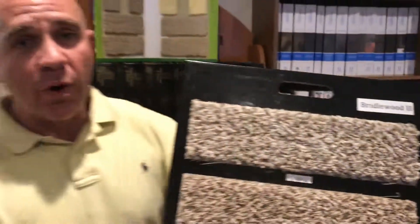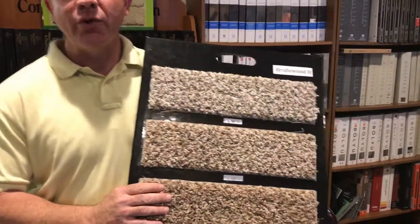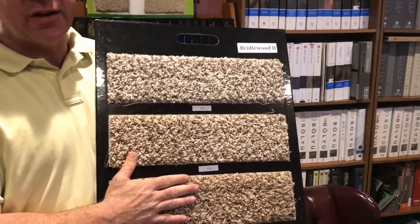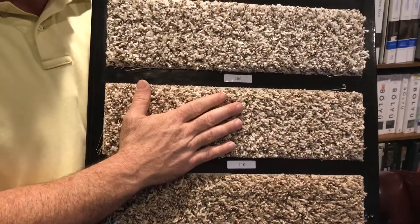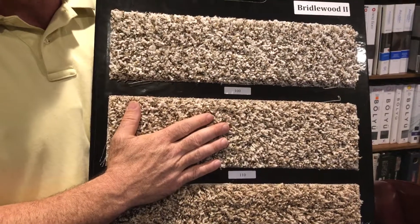Okay, go ahead, Bridalwood. All right, this is probably one of the most popular frisées. This is what people come into our doors for because it has one of the best prices in Dallas. For a 26-ounce frisée, it's multicolor, has a lifetime stain warranty, and a 10-year wear warranty as well.